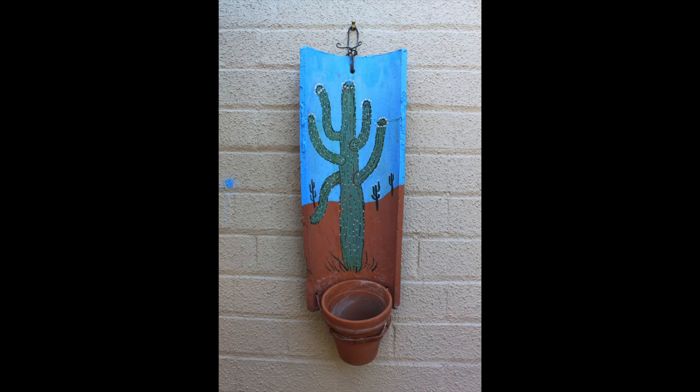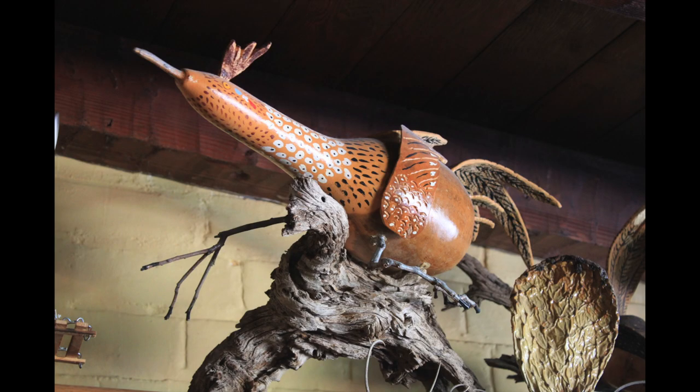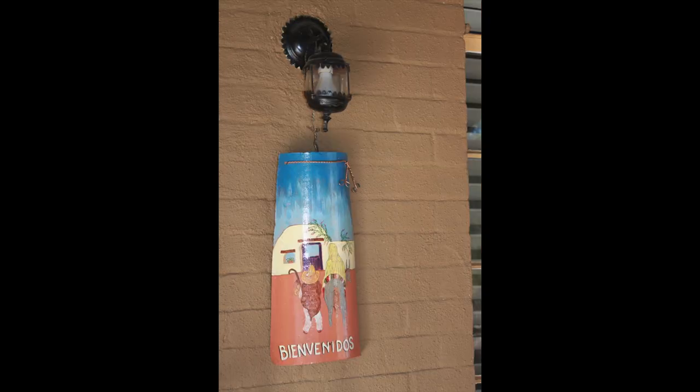I get the inspiration of what I paint just from what I see around me, and I can almost paint anything that I see, and they last forever.